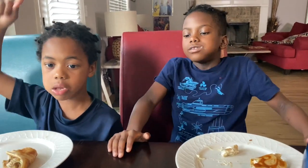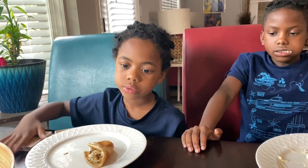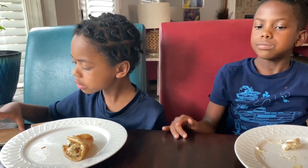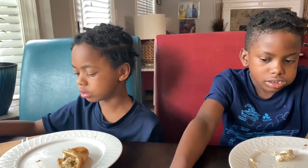Hey, what's up guys — it's Verbal Ace, beatboxer from outer space. I just want to say thank you so much for supporting. You'll be the first to know when new videos are posted — thanks again.